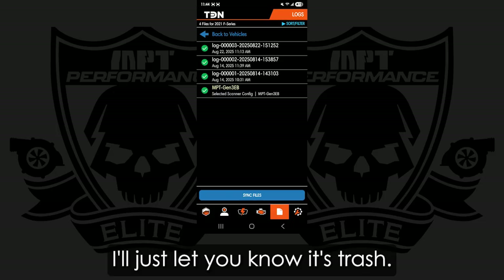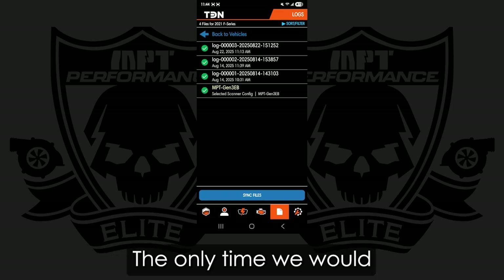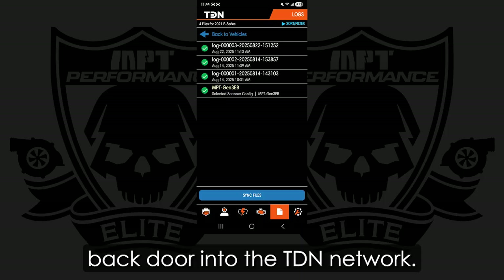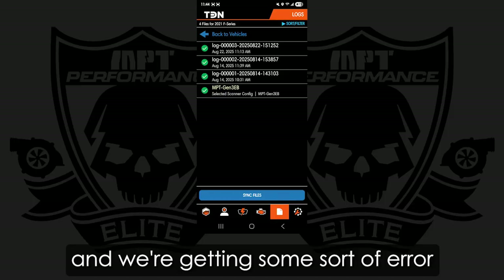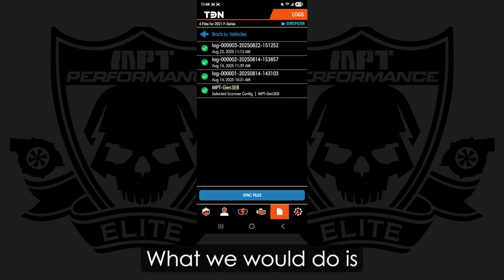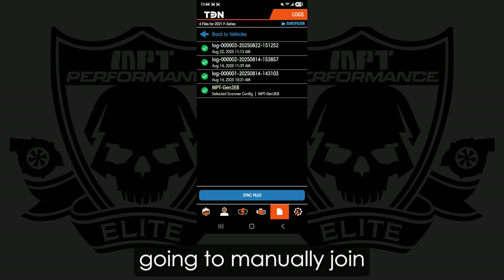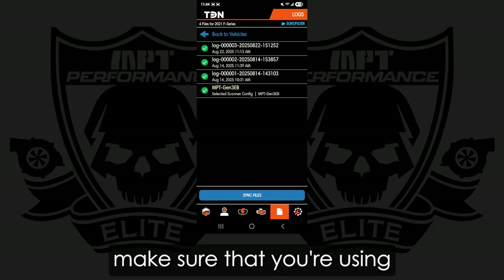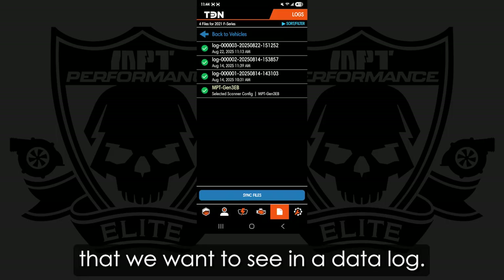I'll just let you know it's trash. So if you are actually going to datalog for us at all, don't use that. The only time we would ever use that is if we're trying to backdoor into the TDN network — for example, if we're trying to do a stock upload read and we're getting some sort of error, and HP Tuners is taking too long to get it fixed. What we would do is somebody at MPT would tell you to record a datalog, then sync it, and that's going to manually join your vehicle to our network. If you're not doing that, make sure you're using an MPT-specific configuration file that actually has information that we want to see in a datalog.